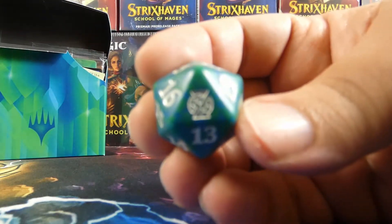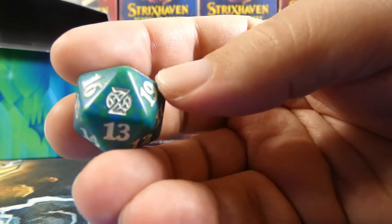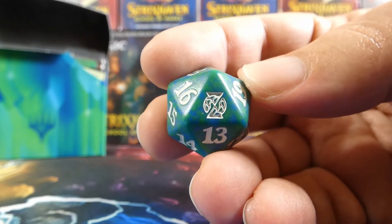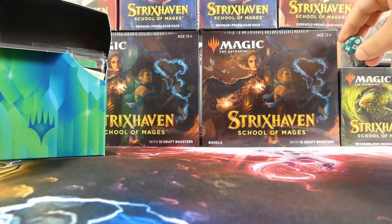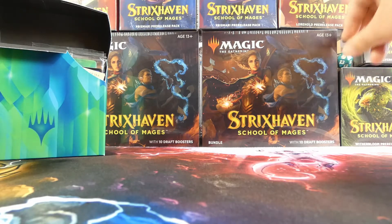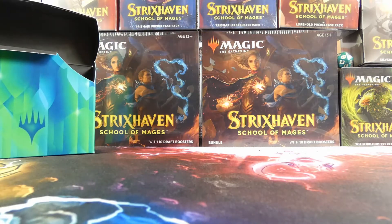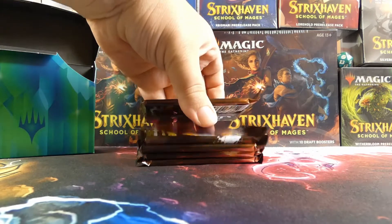We have the Quandrix D20, which is very nice. You can actually see the Quandrix symbol as the 20 — very, very nice. I'll put that up here, and then as for the rest of the kit, we have obviously the packs themselves.